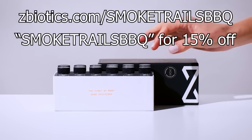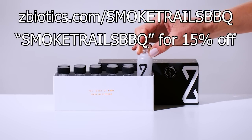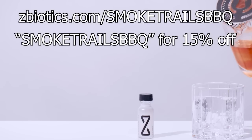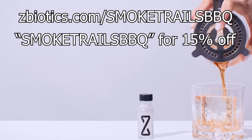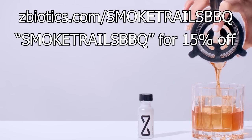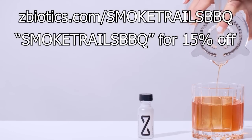Don't take my word for it — if you don't feel it works for you, there's zero risk because they have a 100% money-back guarantee. Thanksgiving is coming up, so order a pack of ZBiotics so you and those joining you around the table can indulge a little this holiday and still feel thankful you did the next day. Go to zbiotics.com/smoketrailsbbq or click the link in the description and use my code SMOKETRAILSBBQ at checkout to get 15% off your first order.